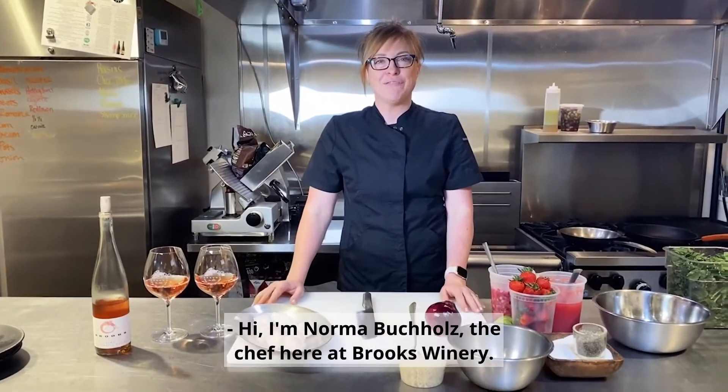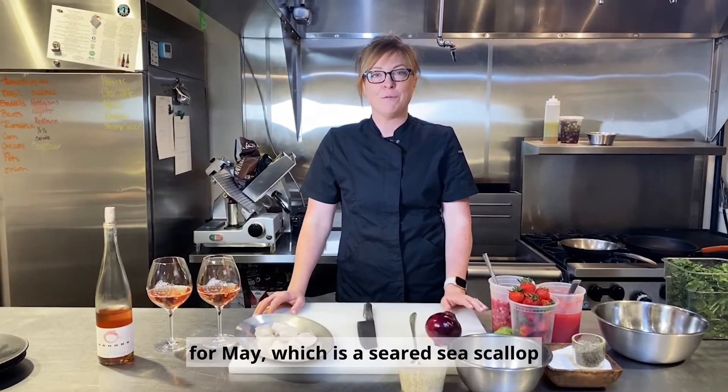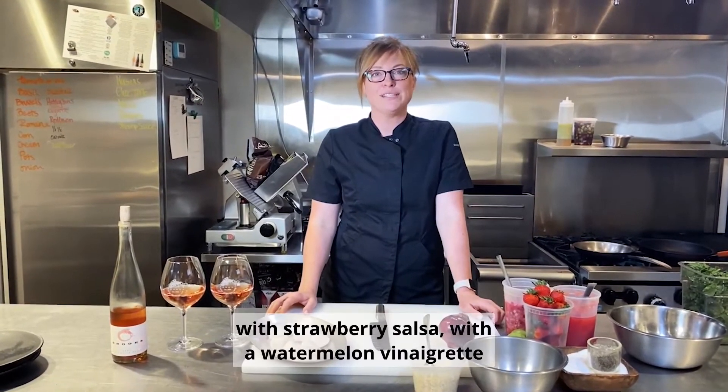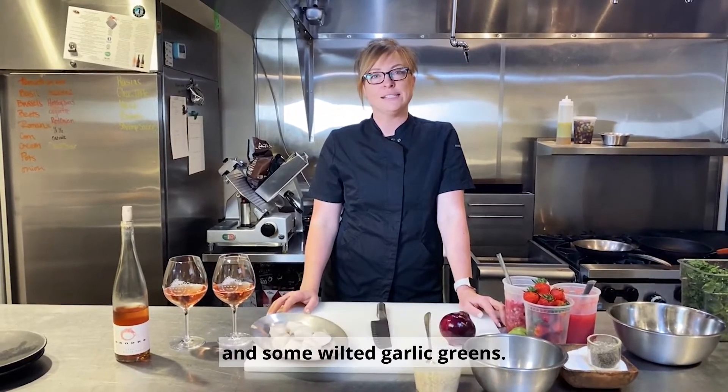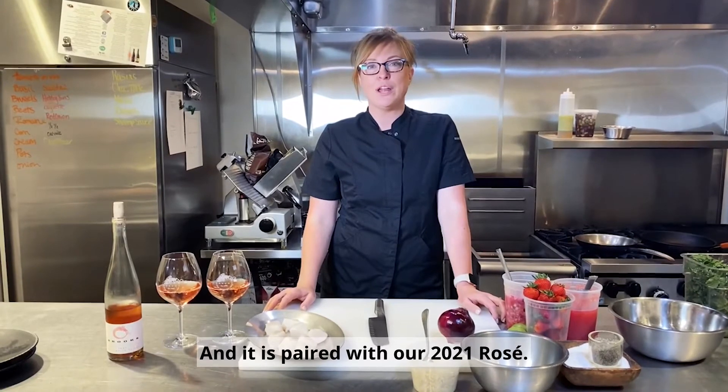Hi, I'm Norma Buchals, the chef here at Brooks Winery, and today we're going to be going over the perfect pairing for May, which is a seared sea scallop with strawberry salsa with a watermelon vinaigrette and some wilted garlic greens, and it is paired with our 2021 rosé.